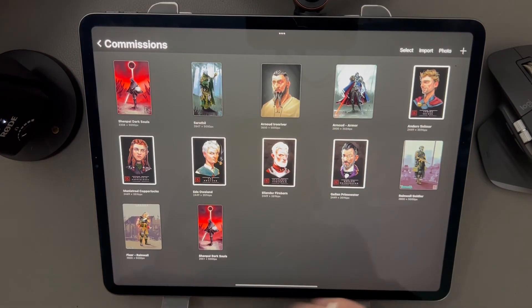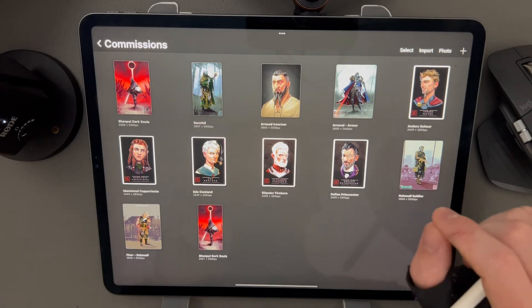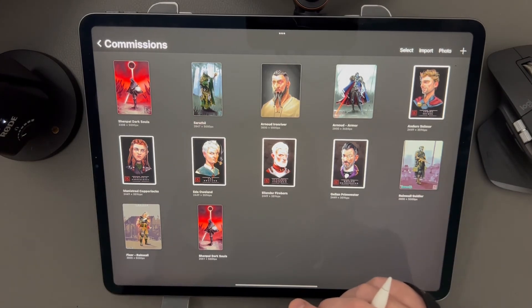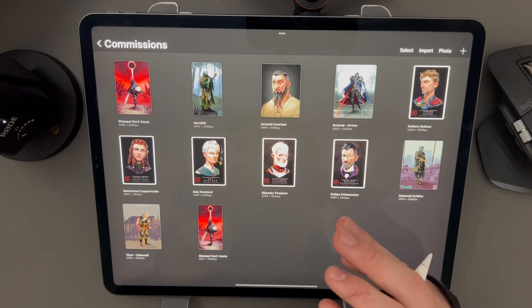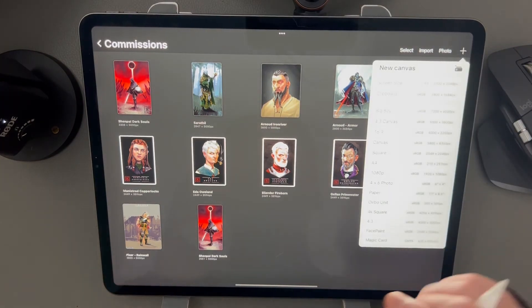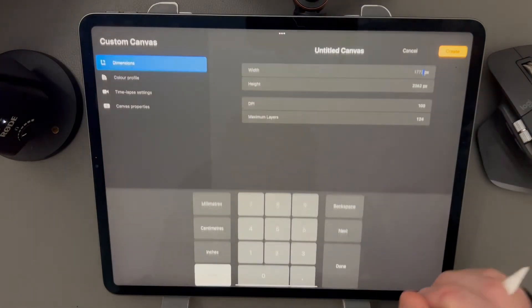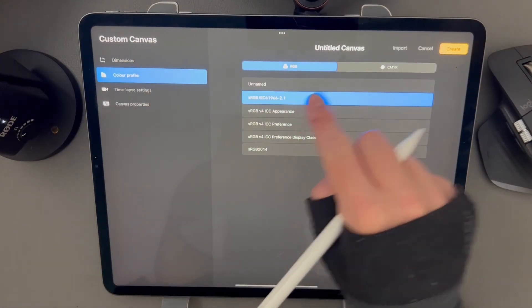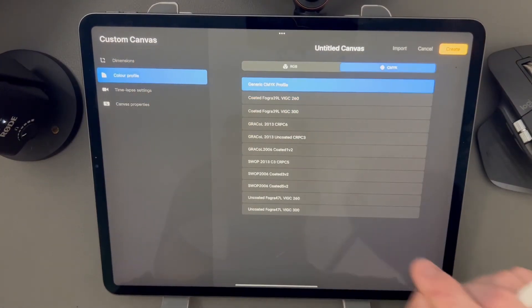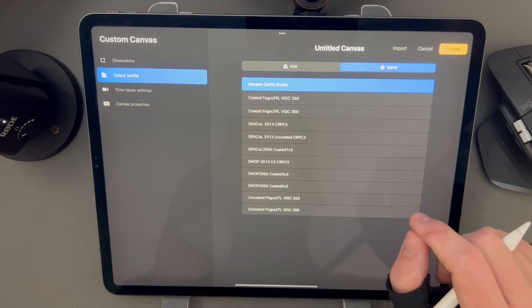Finally, let's talk about color profiles. If you're going to be printing any of your artworks, you'll need to use a CMYK color profile. This uses pixel values that a printer can more easily convert to get accurate prints. You can't change an RGB image to CMYK later on, so you'll need to set up a canvas with this in mind. To do this, press the icon and go to color profile and change from RGB to CMYK — go with generic, but if you're working with a specific printer you should look at the profile that will work best.